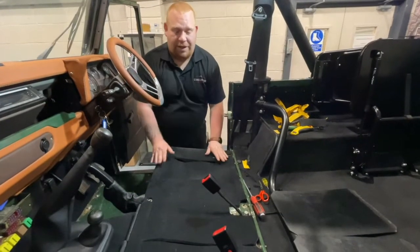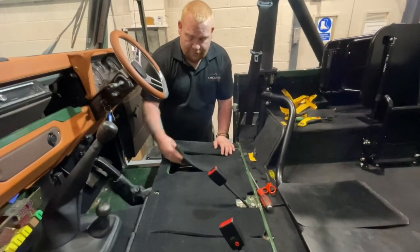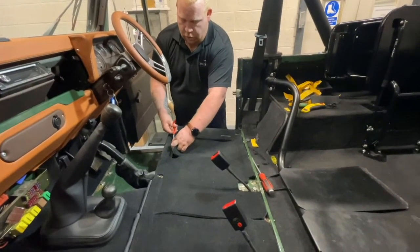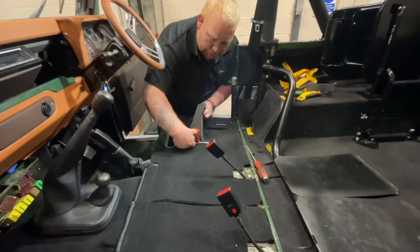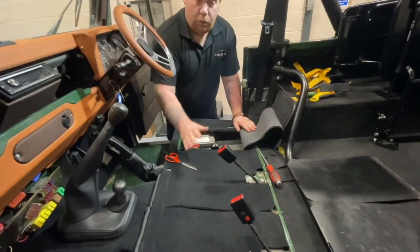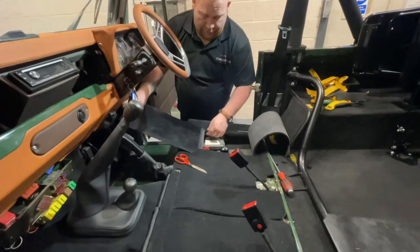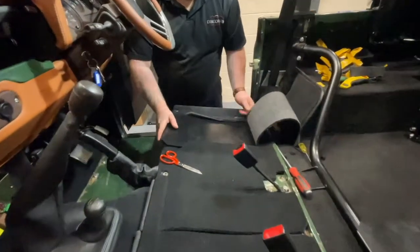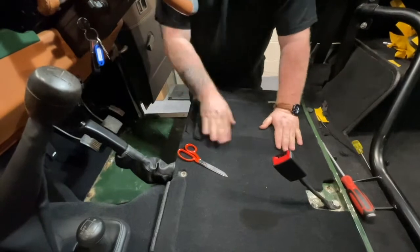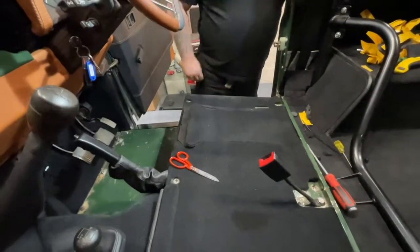Now your carpet set is 90% done. Go back to the seat box — on the seat box you have these flaps. With a pair of scissors, trim the two little bits where you need to trim so it exposes your fuse box or your battery cover, like you would have on the passenger side. Then basically refit your fuse box lid and curl down, and repeat for the other side.